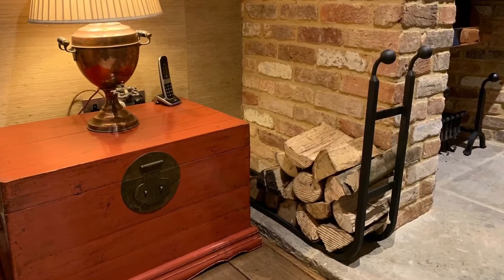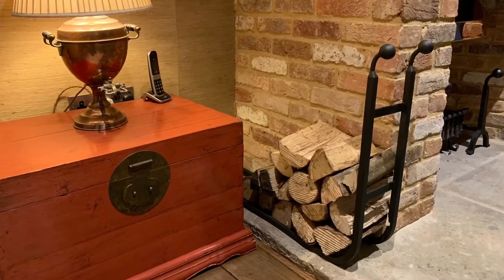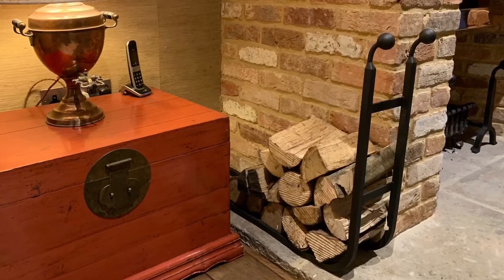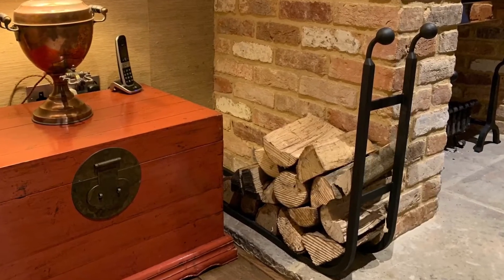This one-ended log cradle was created with the ball top swan neck detail which was mirrored on the dog irons that we created, which you can just see in the background.